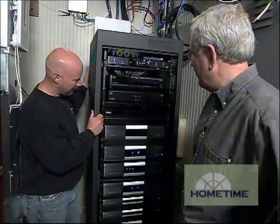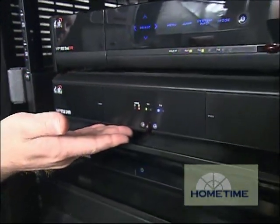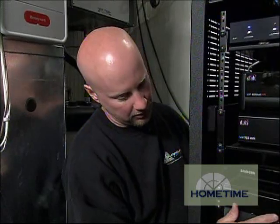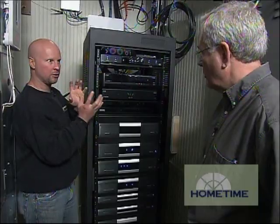So this is all the source equipment up here, right? Yep, there's a satellite with a DVR, another satellite with a DVR, a Blu-ray player. And this box here is actually two AM, FM, and satellite radio tuners built into one chassis.